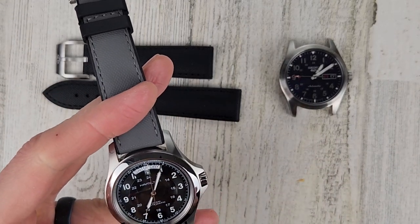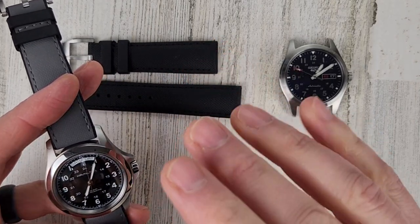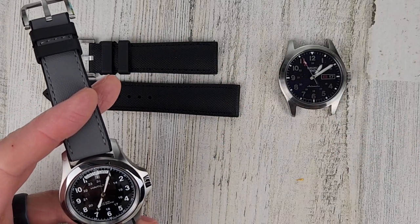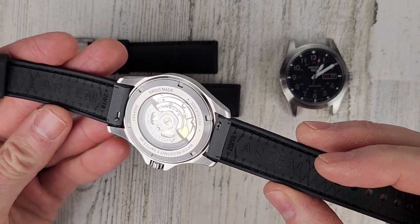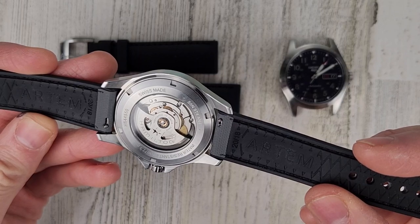The price for these straps is $218 a piece, and right now they're only offered in 20 millimeter lug width. I'd imagine they'll offer different lug widths and perhaps different colors down the road — keep that in mind. These also have quick release pins, so it's nice and easy to get them on and off the watch.